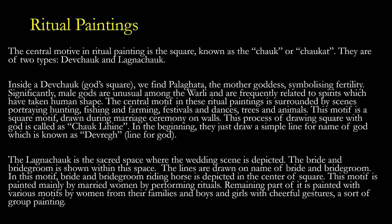The second ritual painting is the lagna chalk — the sacred space where the wedding scene is depicted. The bride and bridegroom are shown within the space, with lines drawn in the name of bride and bridegroom. In this motive, the bride and bridegroom riding a horse is depicted in the center of the square. This motive is painted mainly by married women performing rituals. The remaining part is painted with various motives by women from families and boys and girls with cheerful gestures — a sort of group painting.